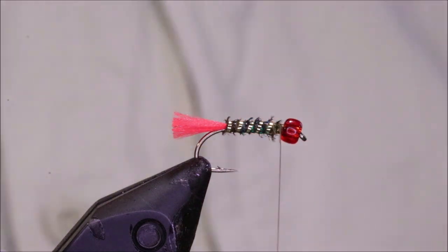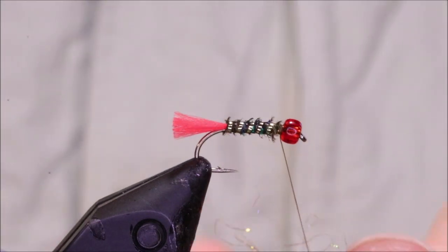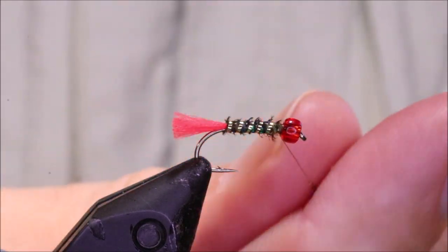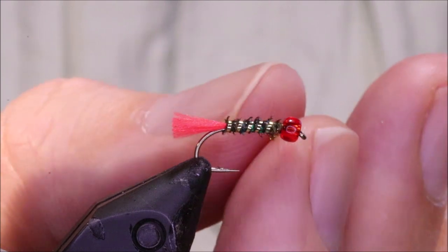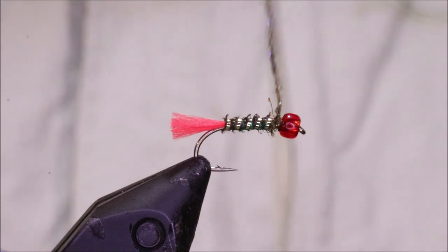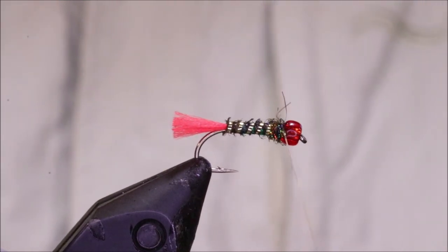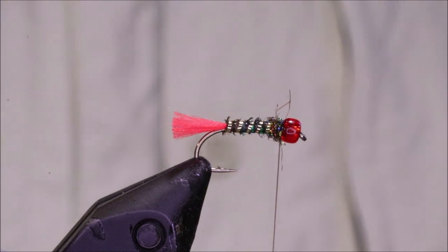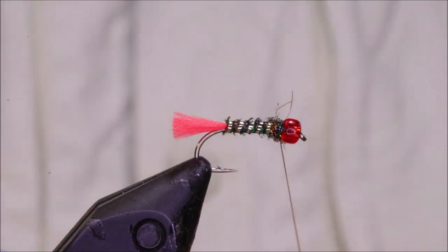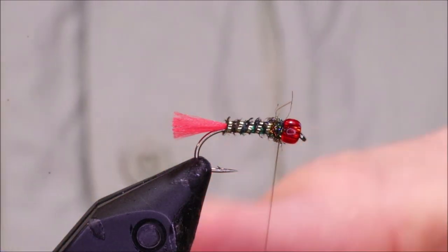You could just whip finish and be done here if you wanted. But I'm going to take a wee pinch of Peacock Spectra Flash dubbing — very, very sparse, don't need much — and just fill in that space at the back of the bead, stabilizing everything. Keep it nice and sparse, and just a tiny touch more for the whip finish. I'm going to tie two whip finishes, as I like to.